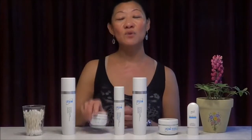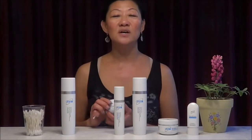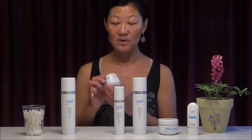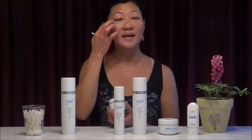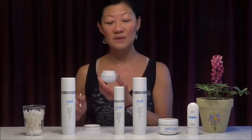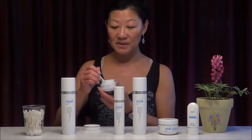Then we'll move on with the eye cream. The eye cream is very important because many users — many ladies — if they forget the eye cream, they find that they have sagging eyes, dark spots, dark rings, making the eyes look very tired. Our eye cream is excellent. It's very silky smooth and non-greasy. You just use a Q-tip to pick up a little bit — only a little goes a long way.